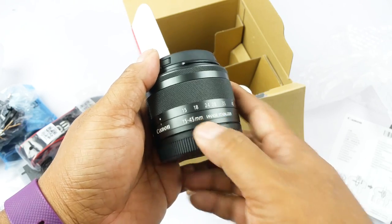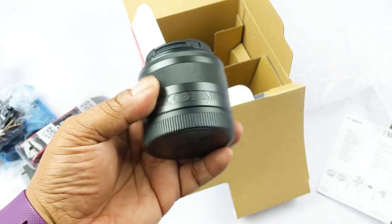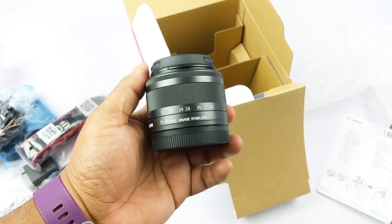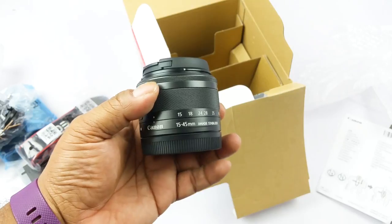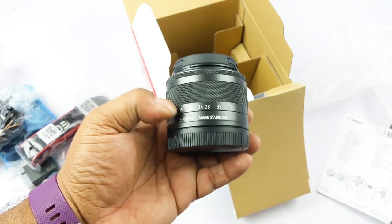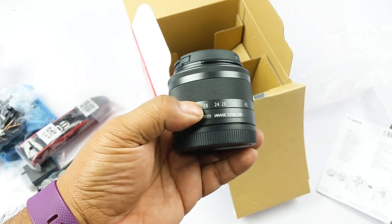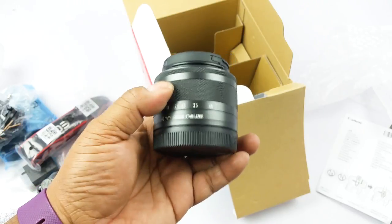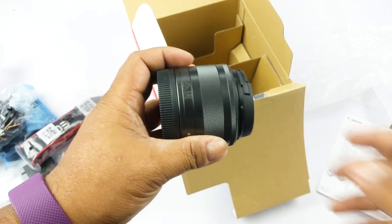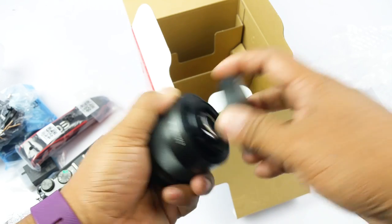This is the 15-45mm f/3.5-6.3 kit lens. You also get a slightly similar lens in the EOS M series that goes from 18mm to 55mm. With this one you gain a bit at the wide angle end — it starts at 15mm while that one starts at 18mm. But at the telephoto end, this one ends at f/6.3 while the other ends at f/5.6, so you get more light there with the other lens.